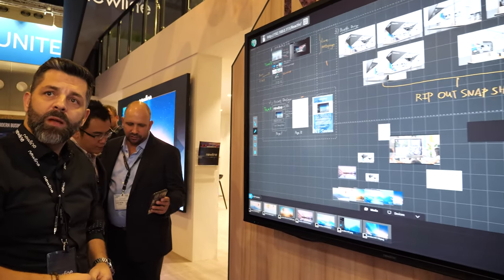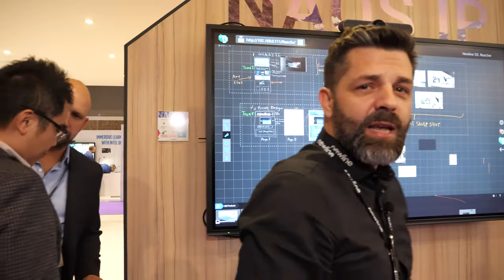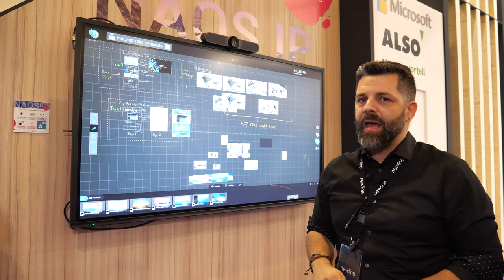How large is this screen? You have 65, 75, and 86 inches. This one is 75 inches, but we have it up to 86 in the same pickup solution.